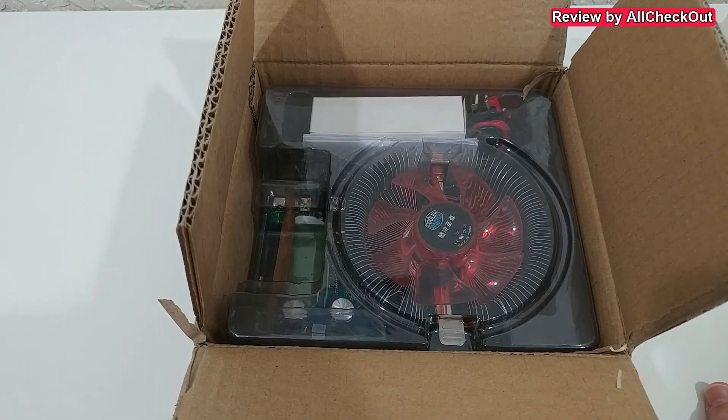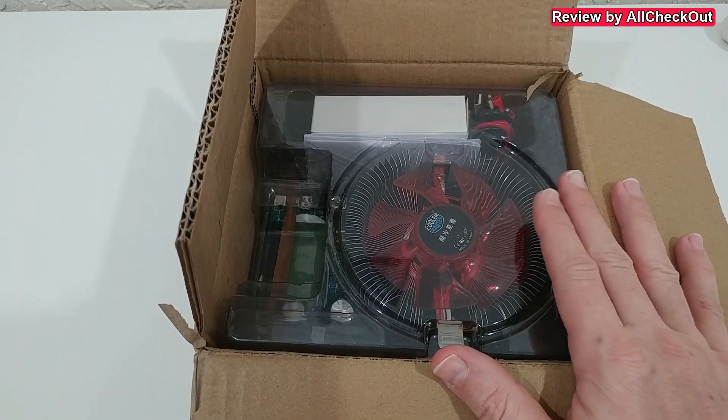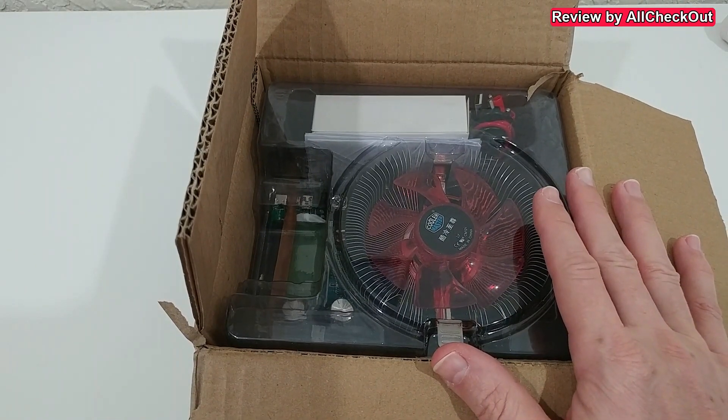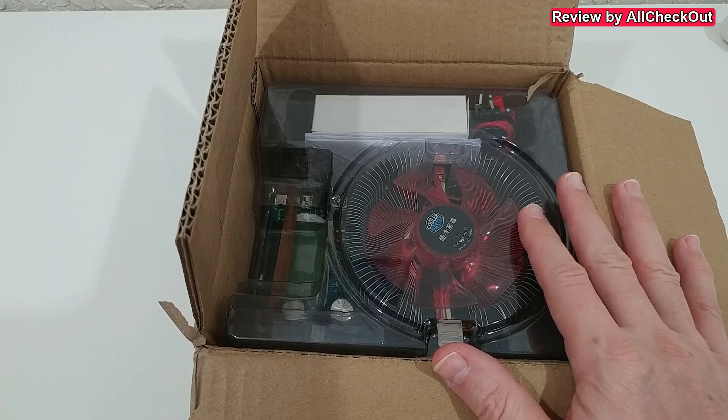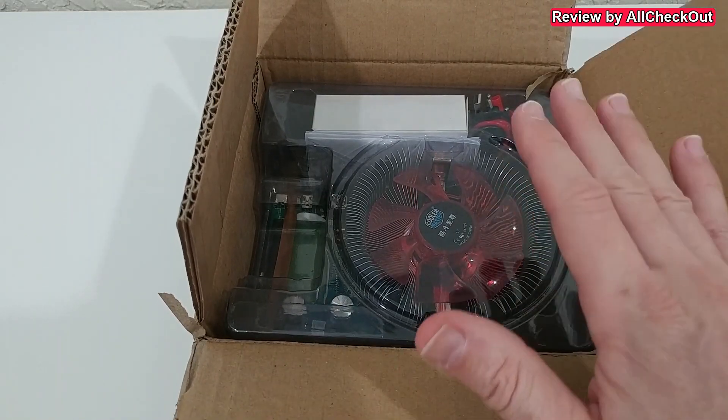Welcome to the unboxing and quick review of this Max Smart USB adjustable constant current electronic load battery capacity tester with up to 150 watts, up to 200 volts, and up to 20 amps — really impressive specs.